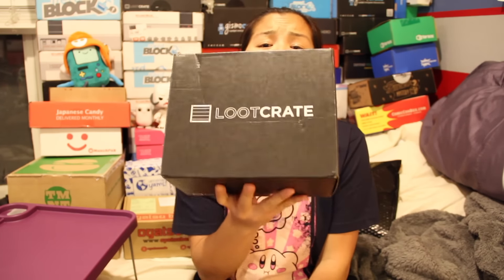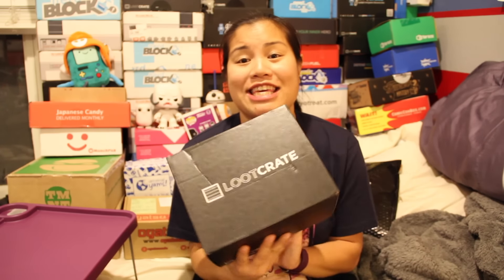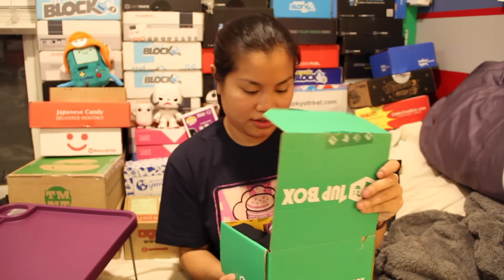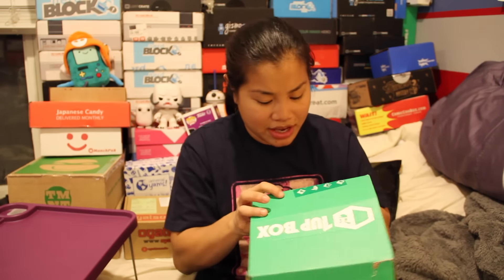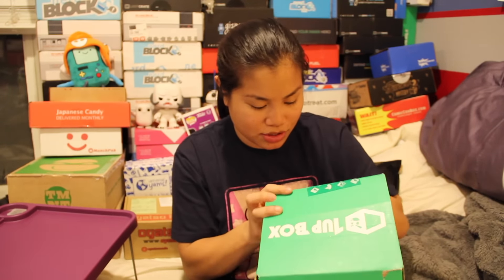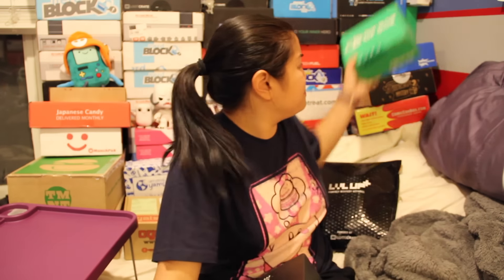In this video, I'm going to be unboxing the 2015 December Loot Crate. I actually know the theme to this month, only because everyone keeps talking about it, and the theme is Galaxy.